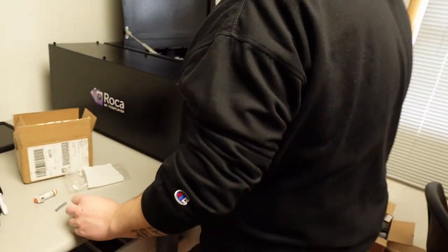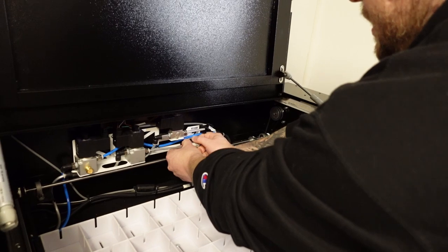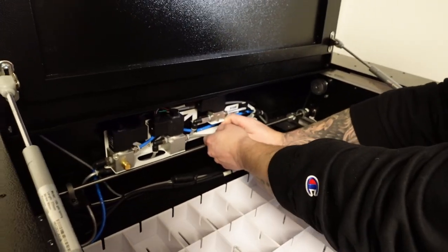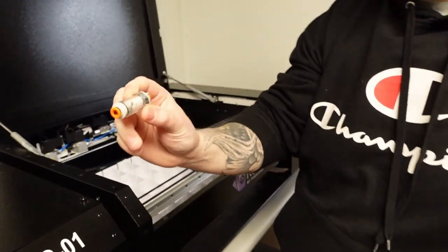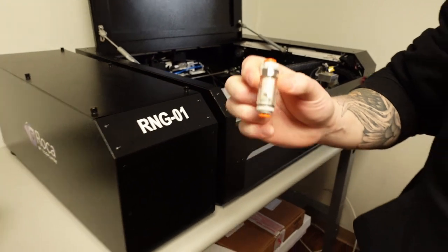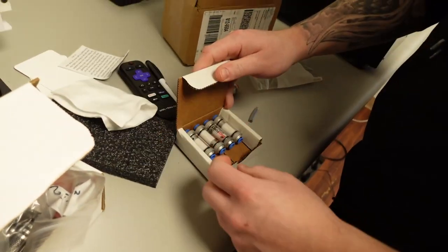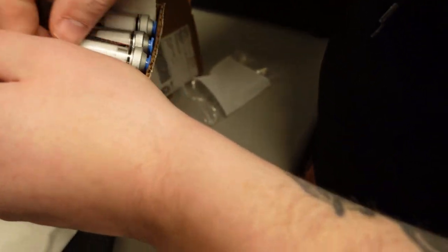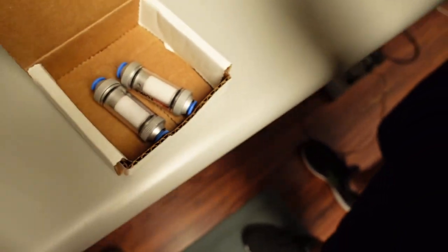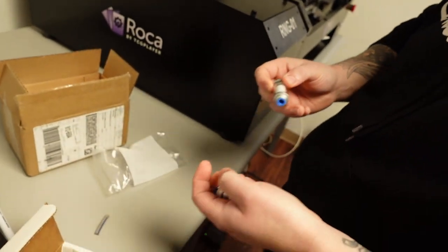You can see a close-up of the filter — it doesn't get too dirty but you've got to change them, otherwise things go south real fast. This one's a pain to change because they didn't give you enough tube to work with. This one got really dirty. The replacement filters they sent are so much easier to change — they just fit better.